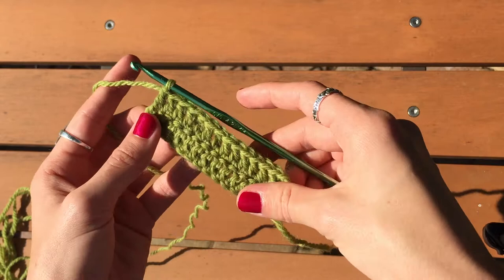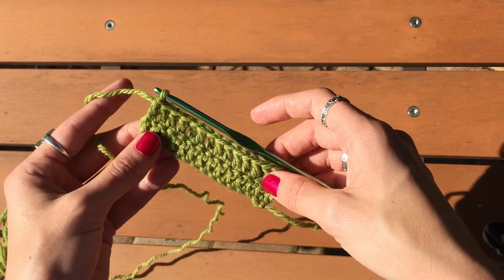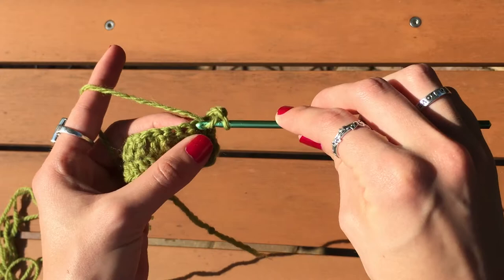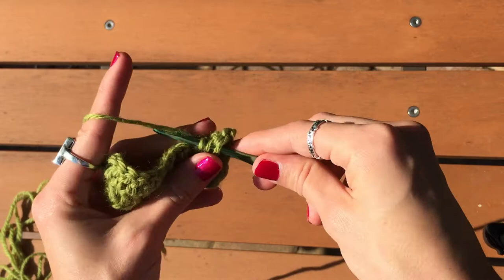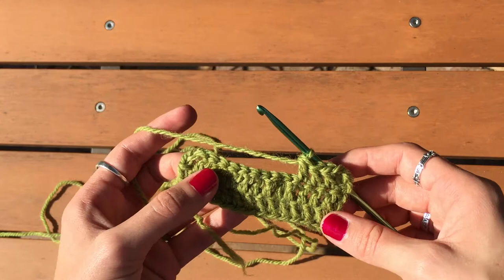To get started with the leaf tutorial, I did two rows of double crochet since that's how the blanket starts. I just did it shorter so I could do a small section instead of doing the full 59 chains. To start the third row, you have your chain three, which counts as the first double crochet. When you turn it, you're going to double crochet into the second stitch, then do three more double crochets, and after that it says to work your leaf stitch.